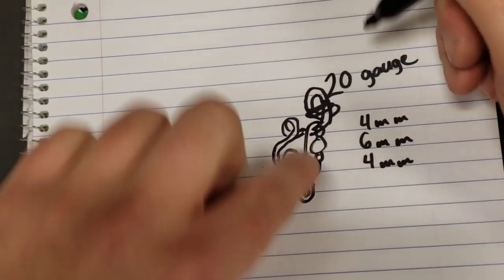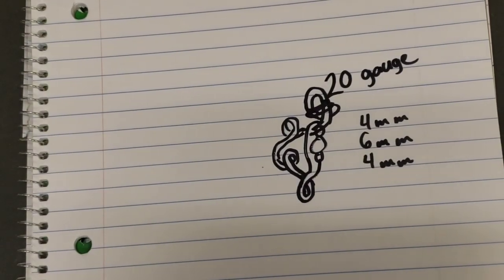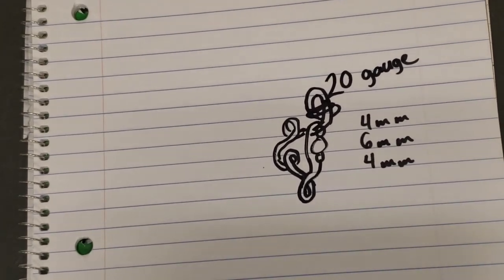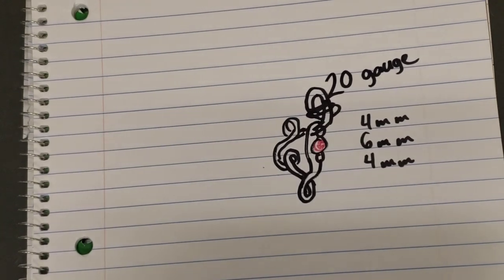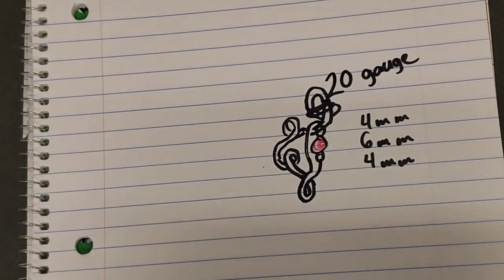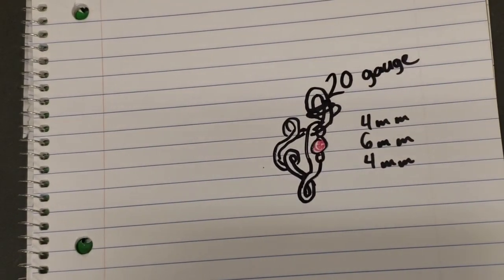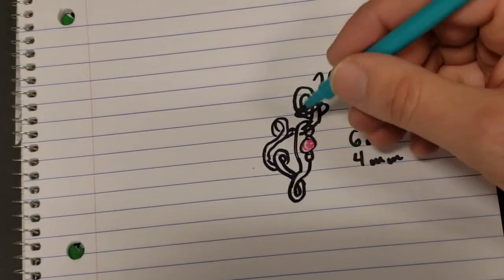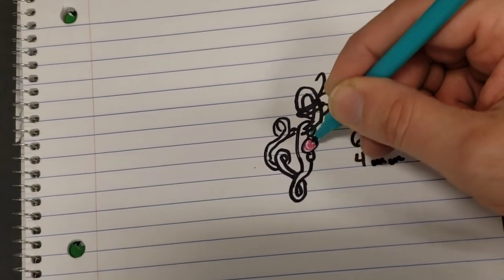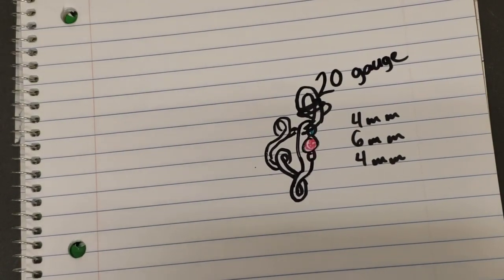And once again, I know that this is the most beautiful drawing you've ever seen, and you probably don't even want to make the earring. You probably just want to screenshot it, print it out on your computer, cut out the paper, put an earring hook on it, and call this your earring. And you don't have to do any of the wire work.